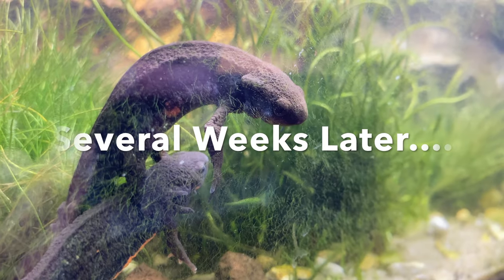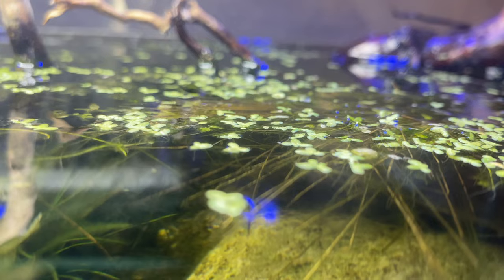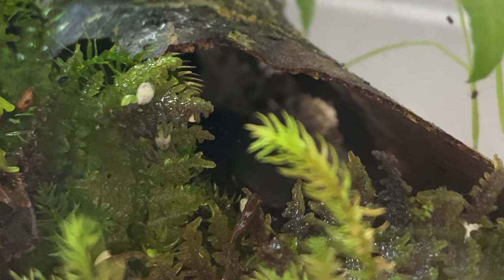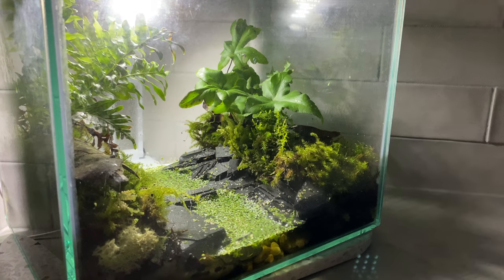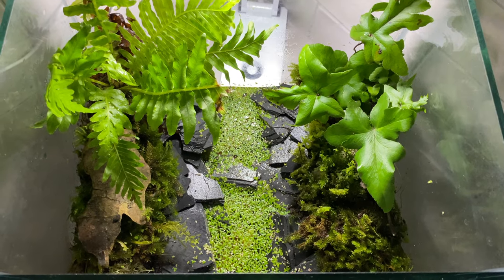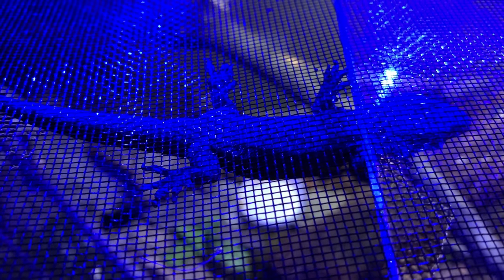Weeks have gone by and this enclosure setup is transforming — all the greenery and vegetation is flourishing. The journey started with Nelly, who is now living in an epic stream terrarium until she gets a little bigger. The link to that terrarium build is in the description below — it was an epic build and it's Nelly's temporary home until he starts dipping his toes in the water. I'm Max — I love ectotherms — ever since I was a kid I've been obsessed with these animals.